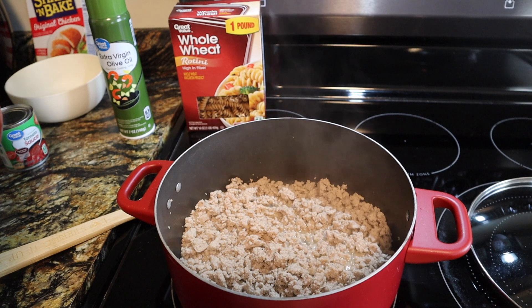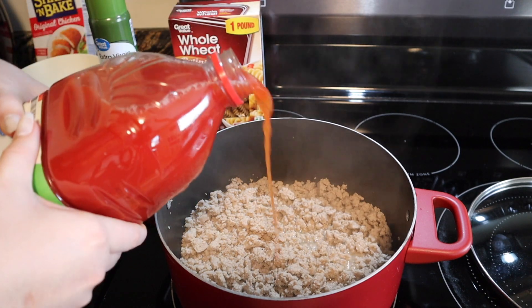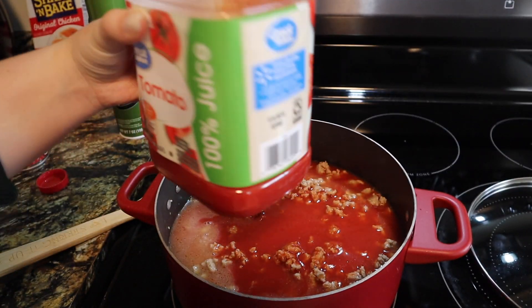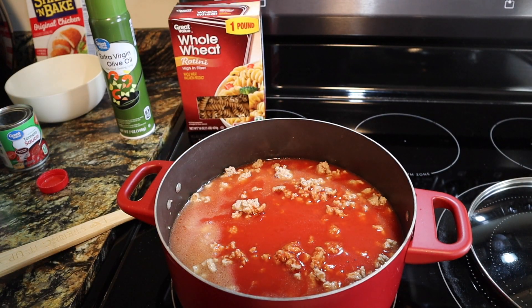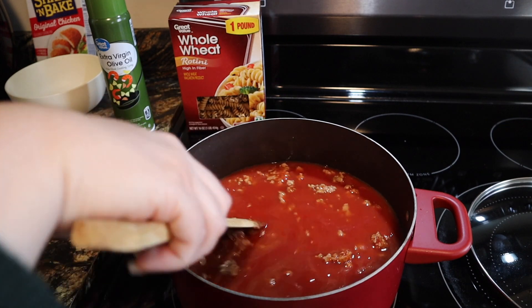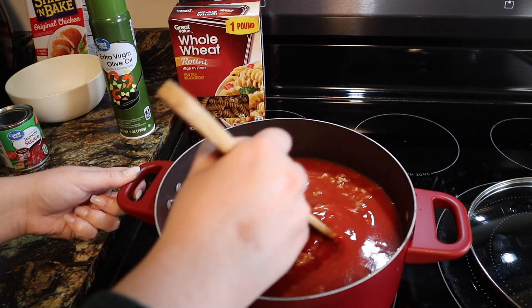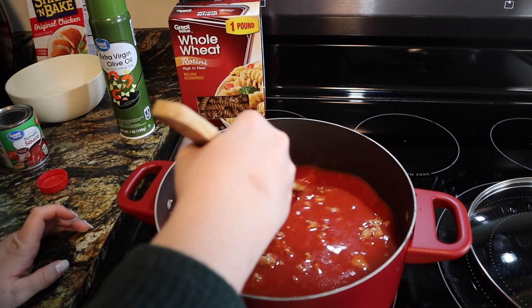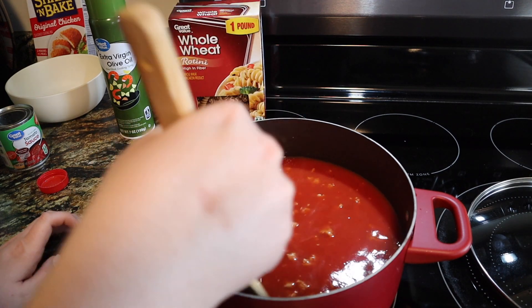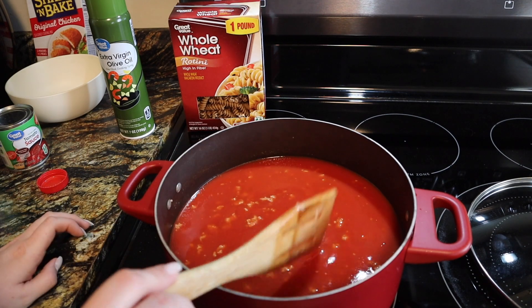Once I've got my meat cooked I'm going to go ahead and add in the tomato juice. I don't always use the whole thing so I'm going to start with just most of it for now. I'm going to let this come to a boil and then throw our pasta in. After that I just let it sit and cook together for a really long time on low, probably like 30 minutes. I just let it sit and simmer because I like my noodles to be extremely done. As soon as this starts boiling I'm going to throw in those noodles.